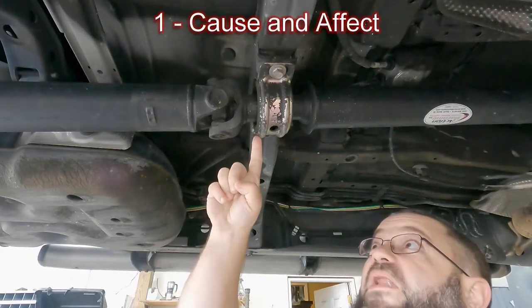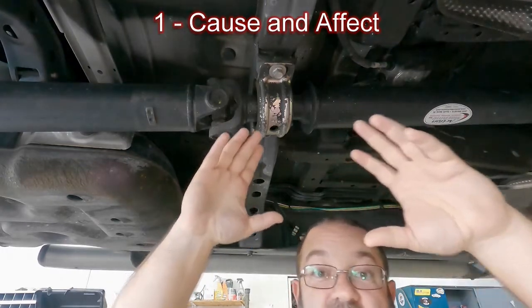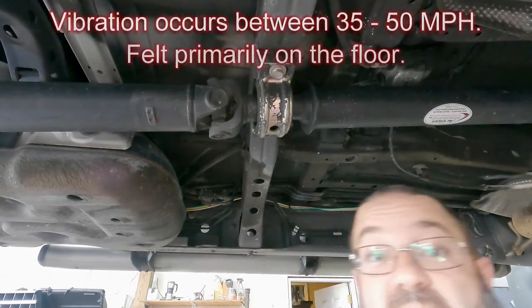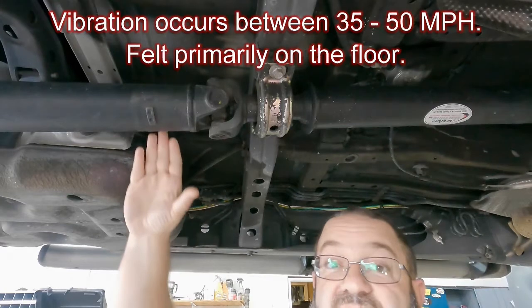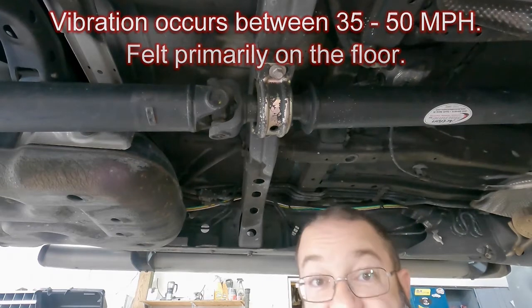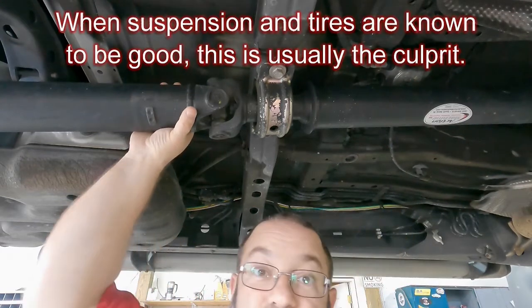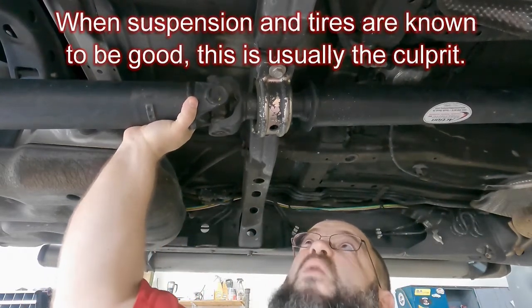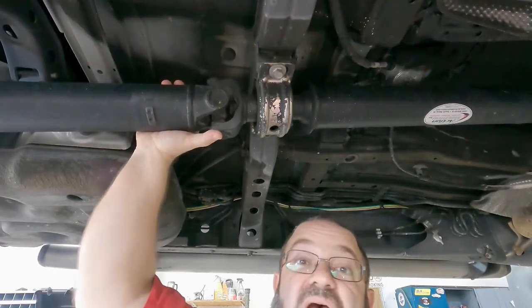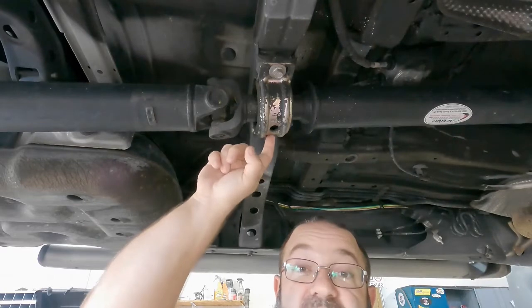So this is it, and we need to replace this one. My truck has quite a few miles on it. What I'm noticing when I'm driving is a vibration specifically between the 45 to 55 mile an hour range through the cab — it's not tire related and it's not suspension related. You can see here I'm going to take my drive shaft and it has quite a bit of play in it. What's happening is that this thing gets harmonically resonant around that 50-55 mile an hour range and starts to shake and vibrate, so it is time to replace this.